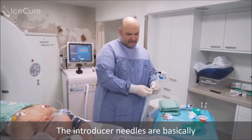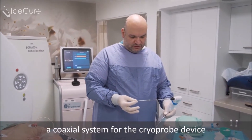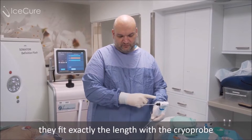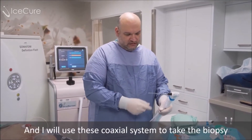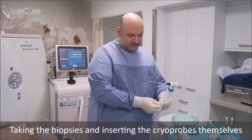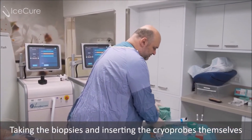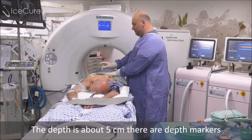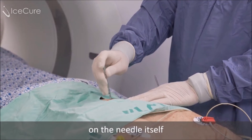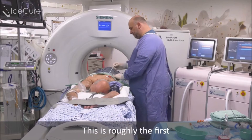Introducer needles are basically a coaxial system for the cryoprobe device. They fit exactly in length with the cryoprobe, and I will use these coaxial systems to aid in taking the biopsies and then inserting the cryoprobes themselves. The depth is about five centimeters, and there are depth markers on the needle itself.